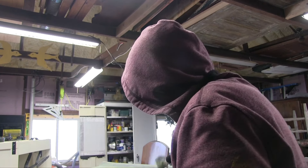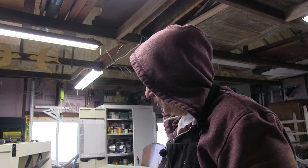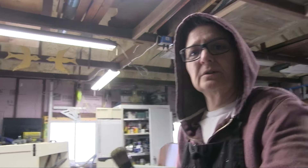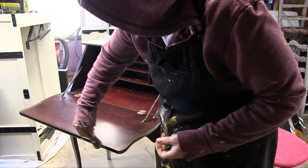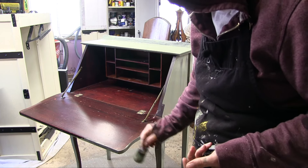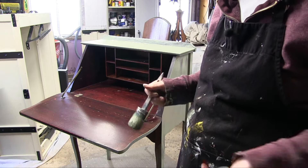Just one more thing — if you get chalk paint somewhere you're not going to paint, it comes right off with water, even if it already dried and it's a couple of days old. Just take a wet rag and you can wipe it right off. So you can be careful, but you don't have to be super careful. Just pay attention to the edges. It doesn't stain or anything.